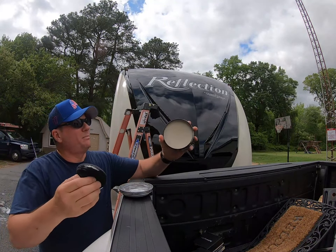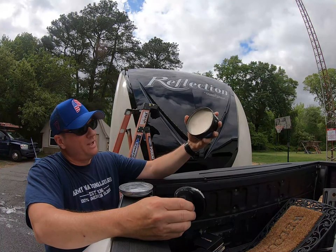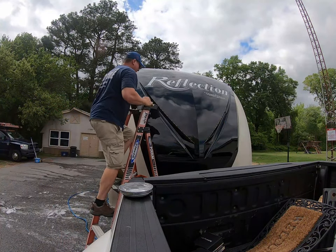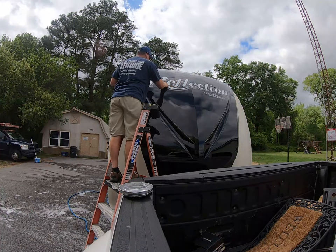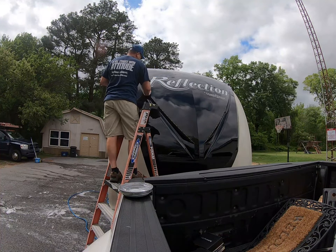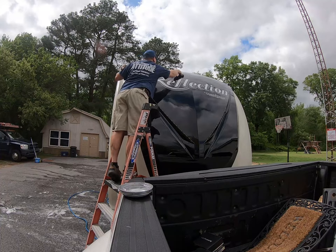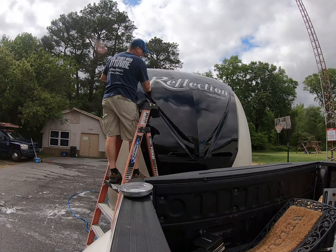Alright folks, I'm going to go ahead and apply the wax — the Meguiar's Ultimate Paste Wax. That's the new can I just got. I'm using my Warner Podium ladder — a nice, comfortable ladder to work with. I'm going to do it like they say: put on a section at a time, make sure it's dry.